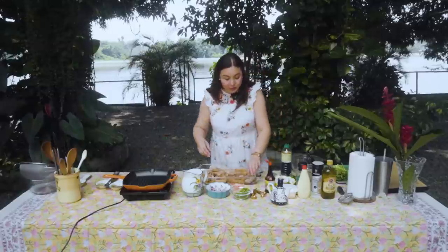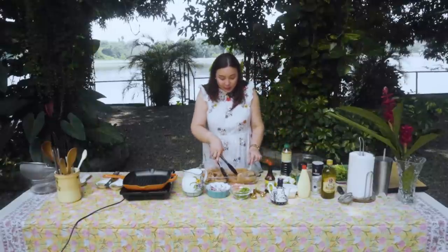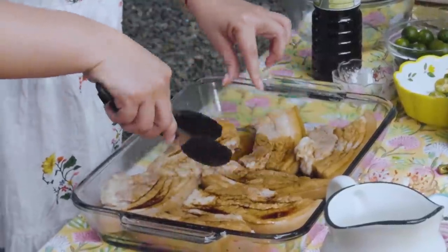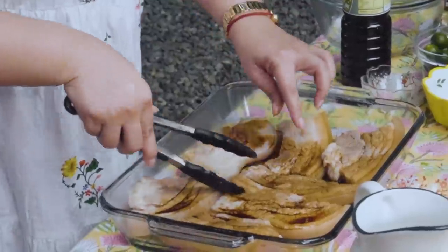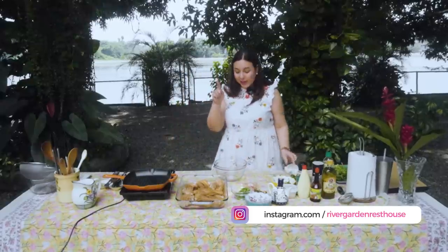Alam mo, pagka-children approve yung recipe, that's when I feel like pwede ko na siyang ishare sa inyo. Pag gustong-gusto na ng mga bata, ibig sabihin nun magugustuhan rin ang mga anak ninyo. So, we'll just leave it here while we're making the sauce. Pag nirend nyo po ang the River Garden Rest House, we also have utensils that you can already use. All you have to do is to bring yung uncooked food nyo. We have a ref, we have a freezer. And kayo na ang magluto.